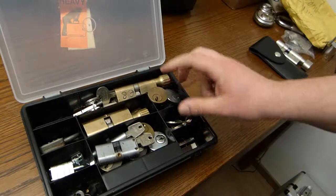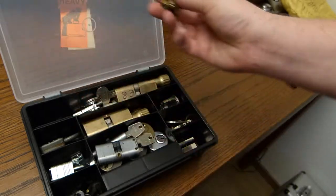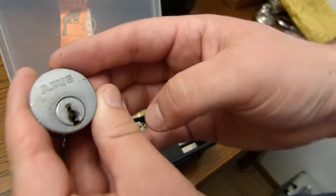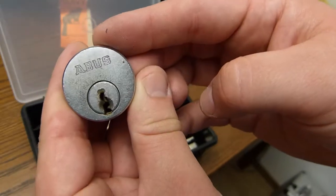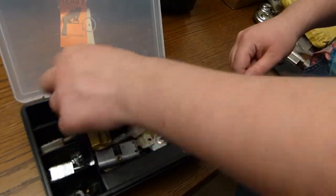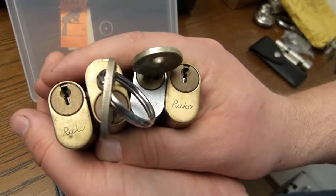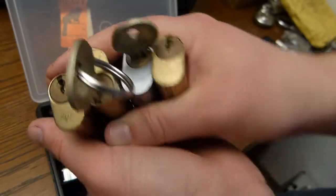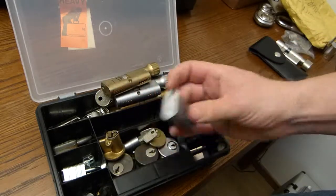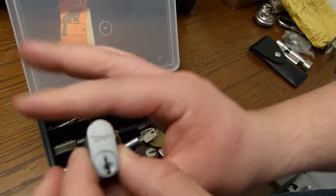One box of locks, some are just rim cylinders here. Others are quite special — I've never seen this one before, it's a rim cylinder Abus, I never knew these existed. Ruko oval cylinders. These are tiny, tiny oval cylinders.